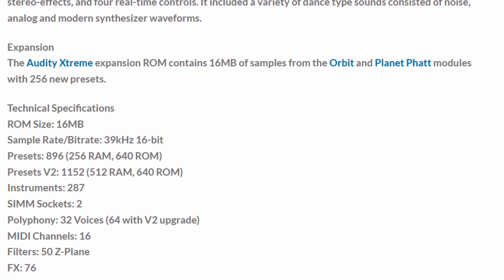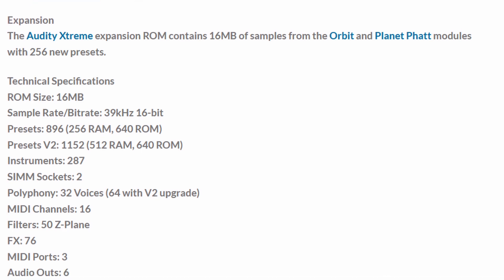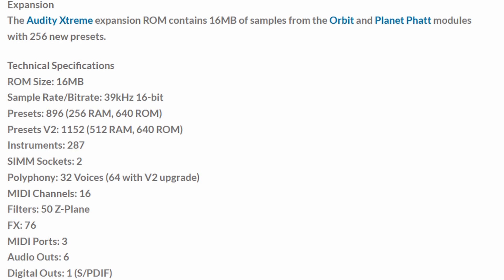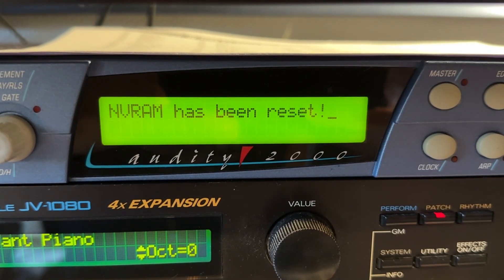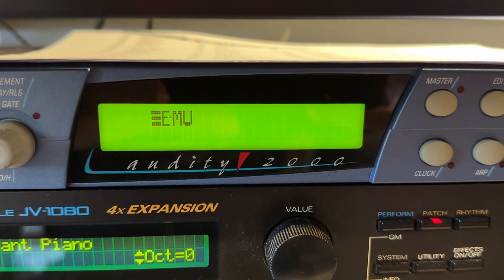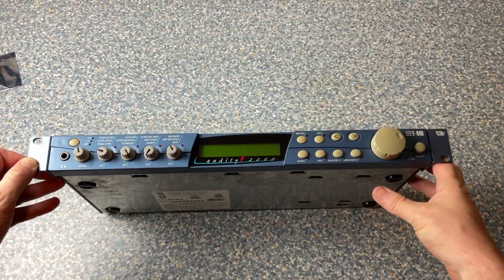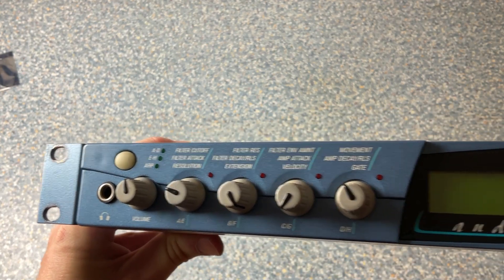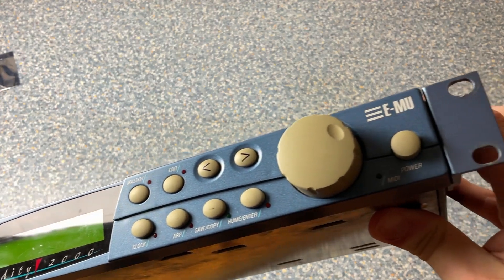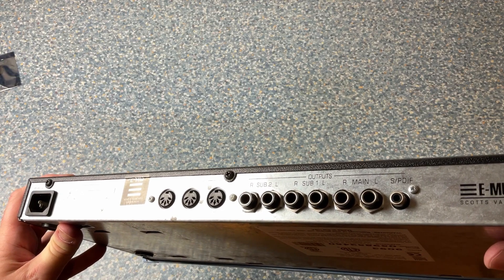In this video I will focus on fixing some issues which you always get with these old things, but at the end you'll get some nice sound demos — so if you don't care about the setup, just skip to the end. When I booted up the device I got a nasty error that the NV RAM has been reset. Looking at the outside, we have some controls accessible via a flip switch with 12 parameters. At the back there are the usual three MIDI ports, three stereo outputs, and an S/PDIF digital output, which is not so common on modules of that era.